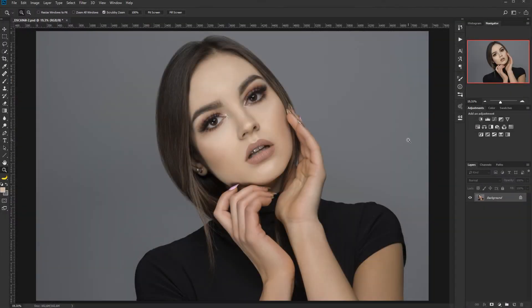Hello everyone, this is Jacek. Today I would like to show you a quick and easy method for face contouring using the dodge and burn method and applying some makeup techniques.